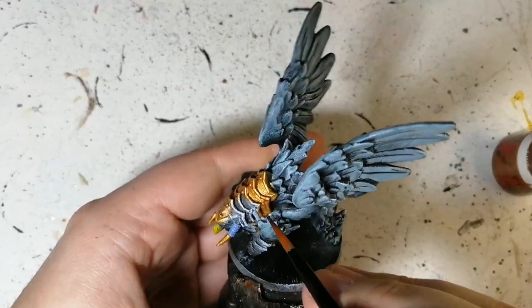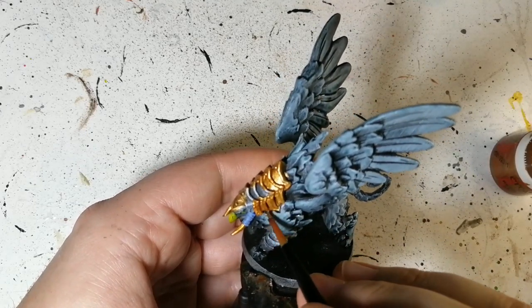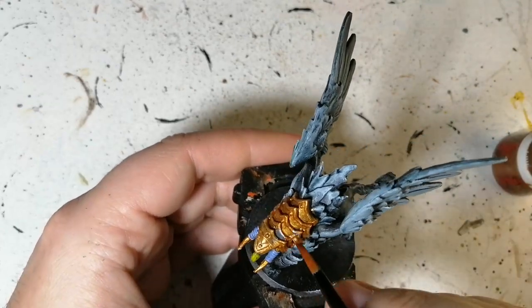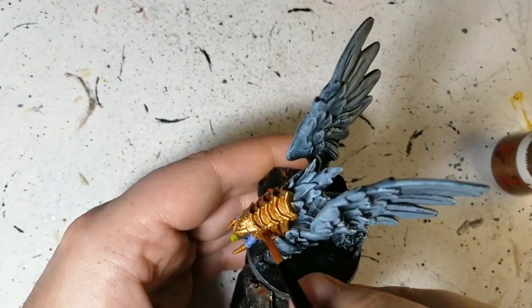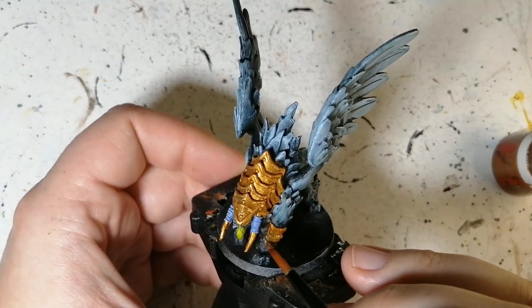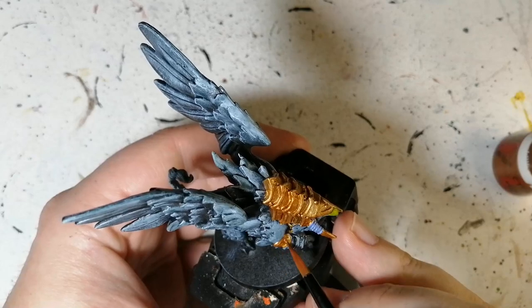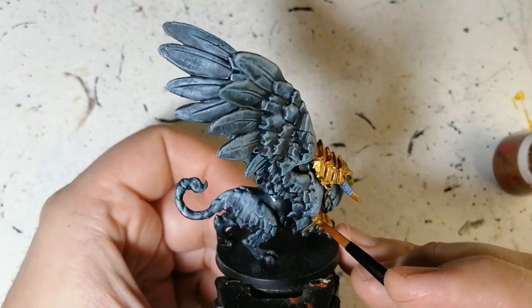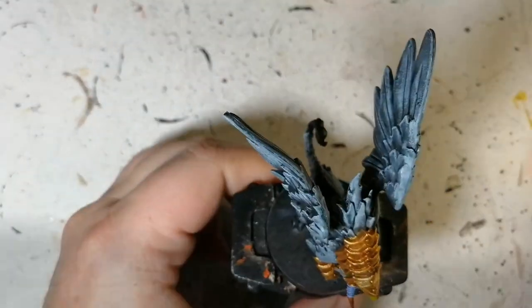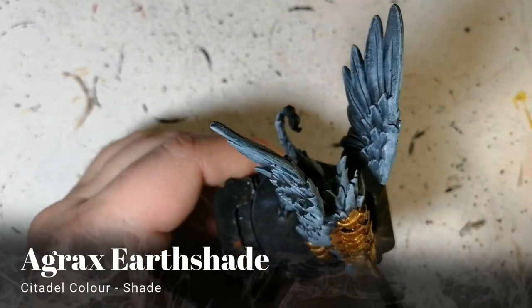I found that with slap chop, if you really thin out your paint and don't put on much, spreading it out, you still get a subtle tint of highlighting — it's not super obvious, but it's there. Just thin out your paint, put a little more water on your brush, or spread it onto a wet palette, and there you go.